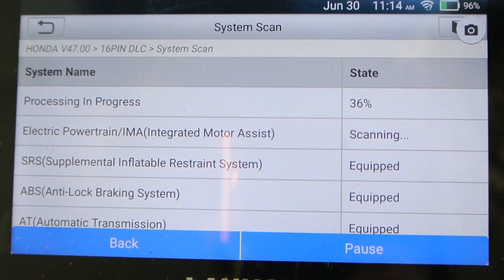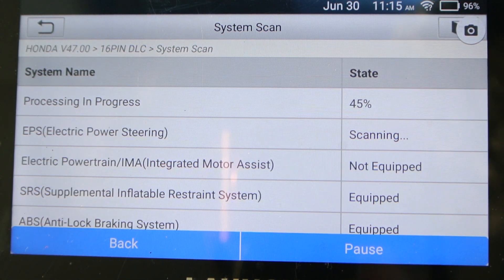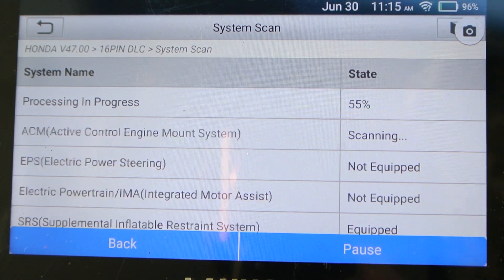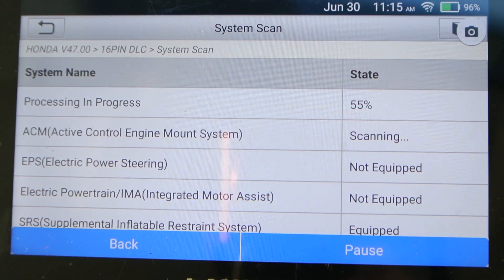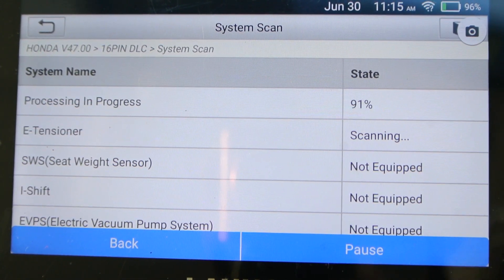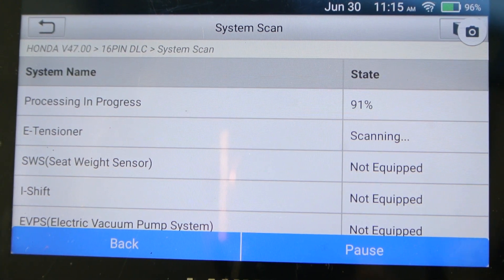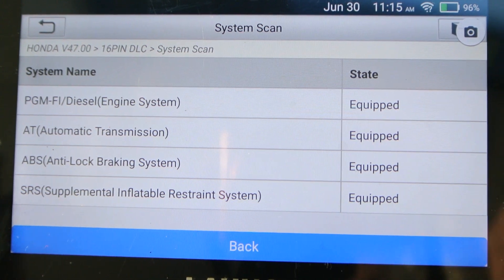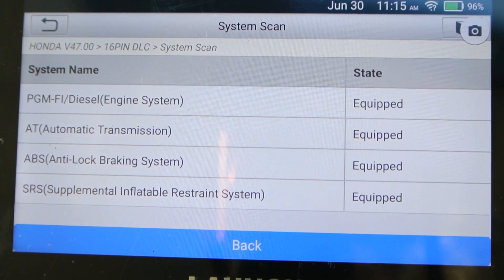When I first got it and connected it to the Wi-Fi — you hook it up to your Wi-Fi, it's Android-based — you enter your email address and then you can take a snapshot of the screen and email it to yourself for printing. That's very useful and looks pretty professional to customers. You can give them a graph of something that was wrong with their vehicle.